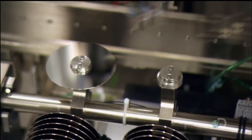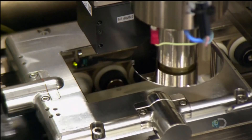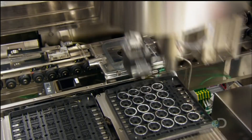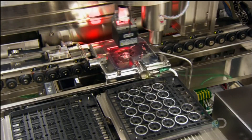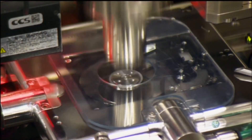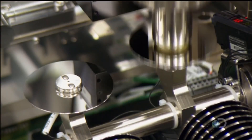Next, a robot places one of the hard drive disks in the motor base. A camera snaps a photo to send information to guide the robot so it positions the disk exactly. Another robot places a round metal spacer at the center of the disk, again relying on the camera's eye for guidance.